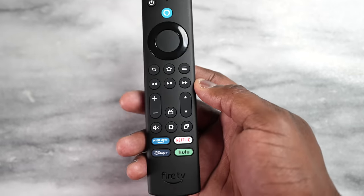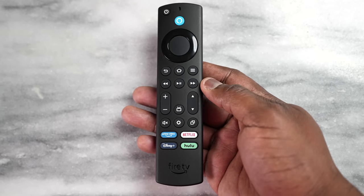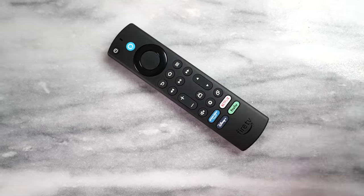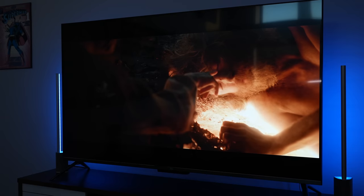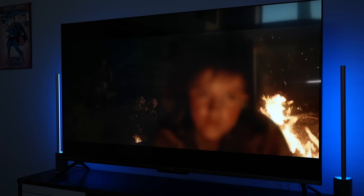Speaking of the remote, it still looks like a standard Fire TV remote. You have the different streaming services at the bottom — Prime Video, Netflix, Disney, and Hulu. HBO Max isn't here, but I'd like to see a House of the Dragon button at some point. Very simple and easy to use, but that's not why we're here.